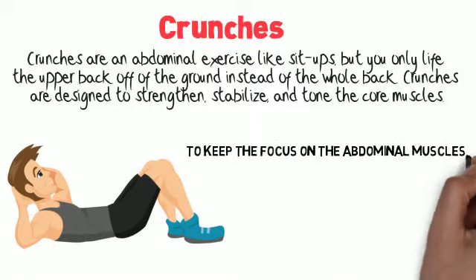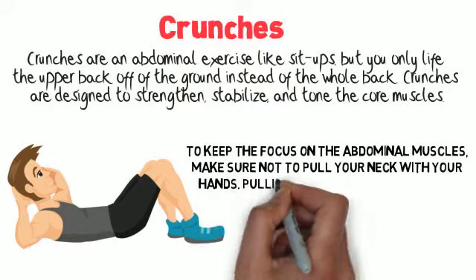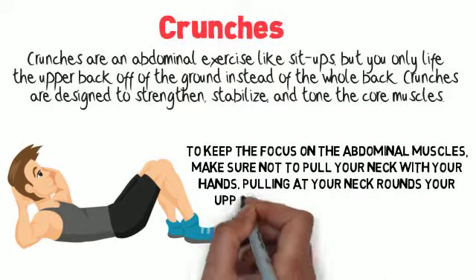To keep the focus on the abdominal muscles, make sure not to pull your neck with your hands. Pulling at your neck rounds your upper back and disengages the core.